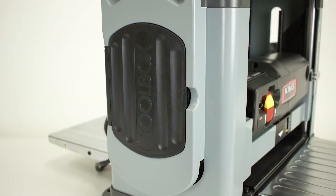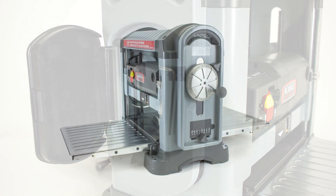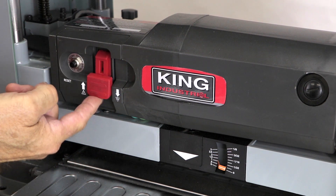This planer comes complete with a convenient side-mounted tool storage box containing a cutter head insert torx key and a hex key, integral padded carry handles, a cutter head locking lever, a removable safety key, an integrated thickness ruler on top of the machine, and weighs 85 pounds.